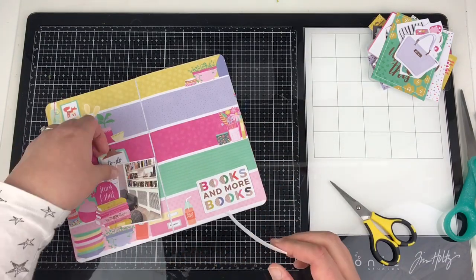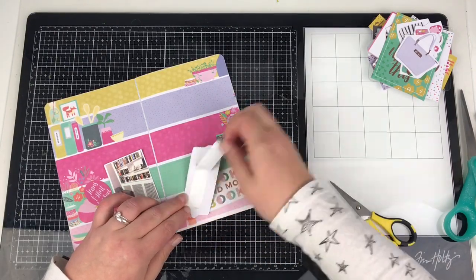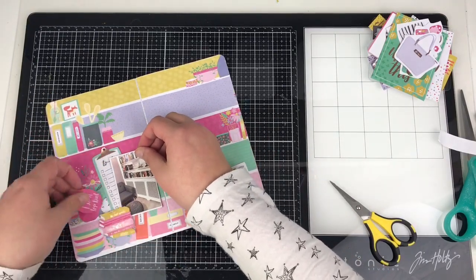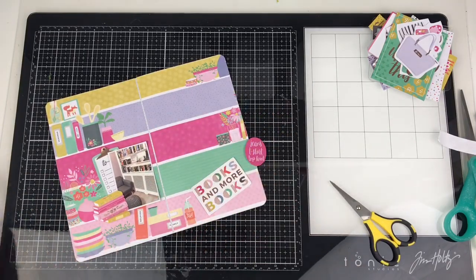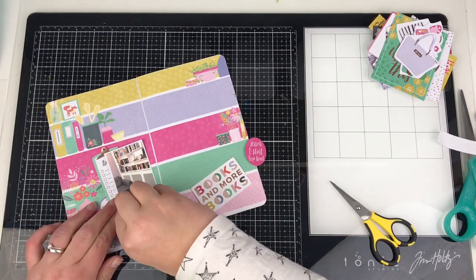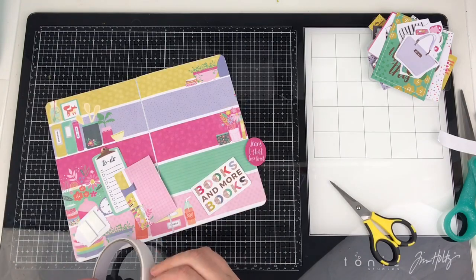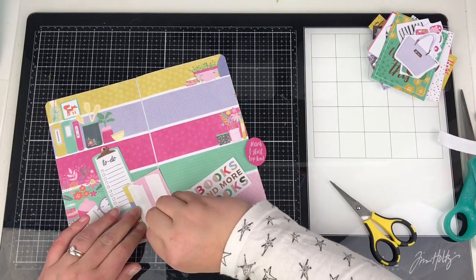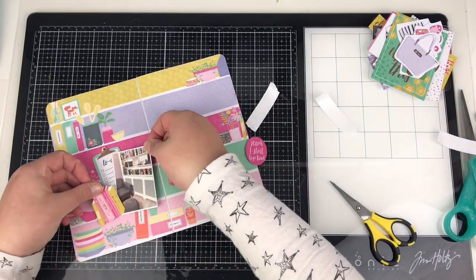Here I've just fussy cut all those little pieces out and I'm going to use those as ephemera — I think they were on the cut-apart sheet in one of the papers or in the six by six paper pad. I'm just going to layer all of those up around the photograph to create my embellishing. I try not to add too much bulk into a traveler's notebook spread, but equally I don't want it to look too flat.